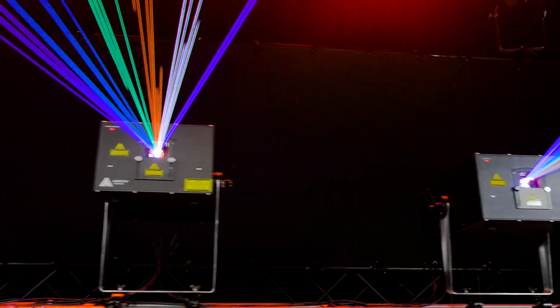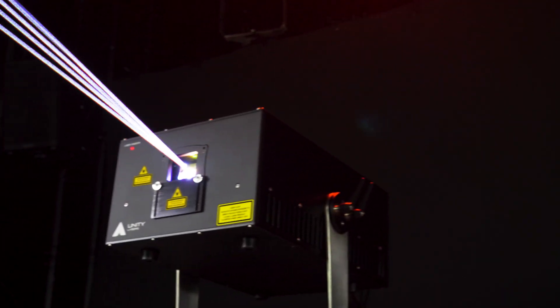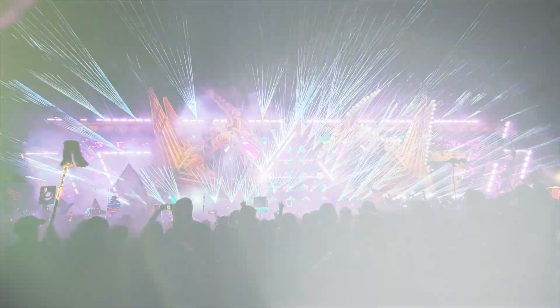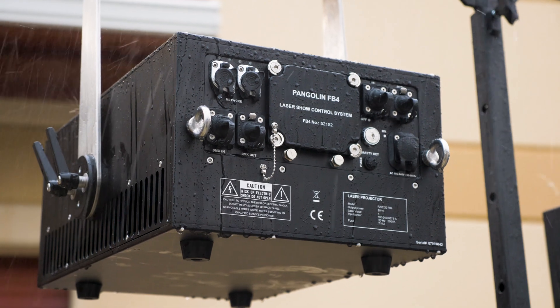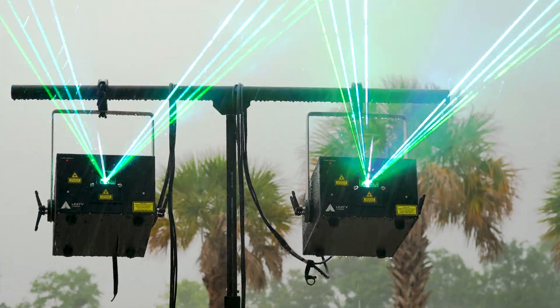The RAW FB4 IP65 series is a line of high-power, full-color RGB lasers built for the emerging professional, allowing you to take on large-scale shows and events at a cost that doesn't break the bank. And with the IP65 housing, life is worry-free, as you never have to be concerned about rain or inclement weather being an issue.